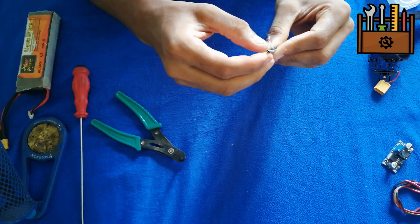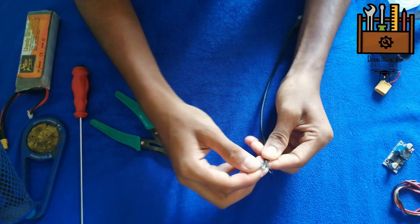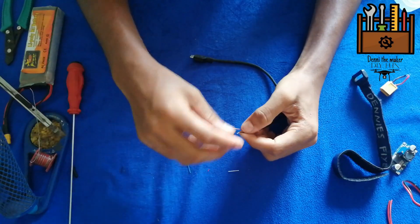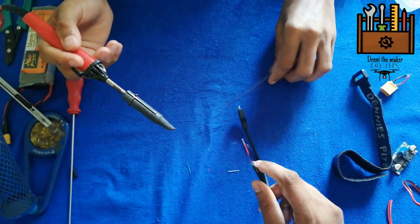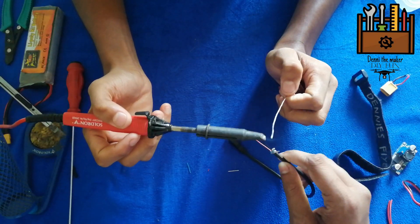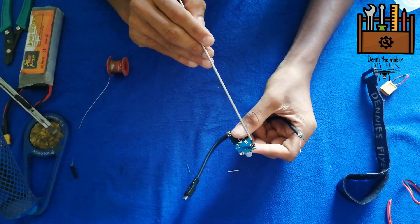It's a small chip. On this board, we add wires — red and purple to this side. Just solder plus and minus.